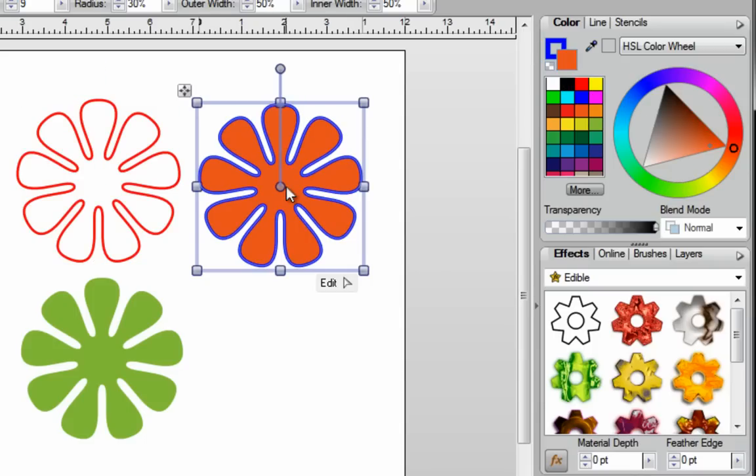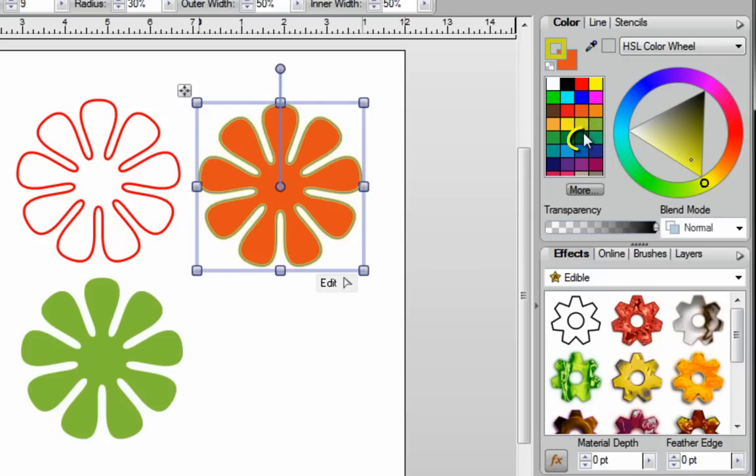Now if I go back to this image and I want to change the outline color, while the image is selected I need to click on the line color and send that to the front. I know it's to the front because I can see all four corners. While this is selected and it's to the front, I can then pick any color I want, and that will change it to that outline color.